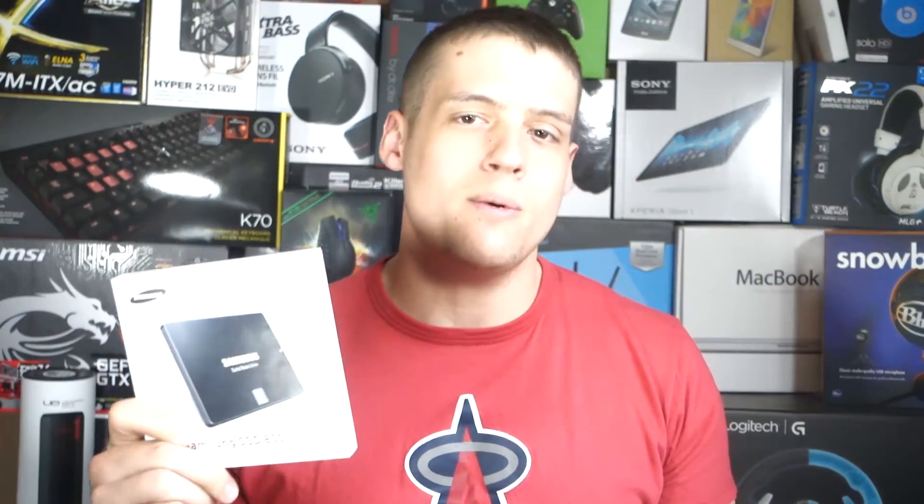Well, that pretty much wraps up my comparison video of the 850 EVO and the 840 EVO. Like I said before, if you're in the market for buying a new SSD right now, I would definitely go with the 850 EVO because it's newer and it's cheaper. On the other hand, if you're sitting on an 840 EVO and you're thinking about upgrading, I personally wouldn't because the upgrade is minimal. Well, I hope you guys enjoyed this one — please drop a like on this video to help support my channel and, as always, thank you for watching and please subscribe for more Zach's Tech Turf videos.